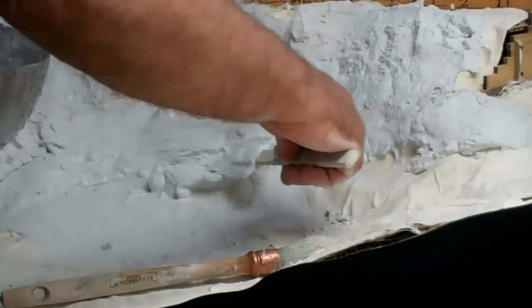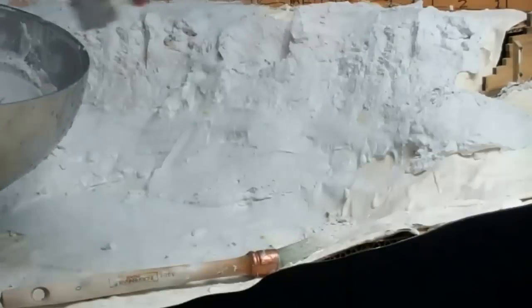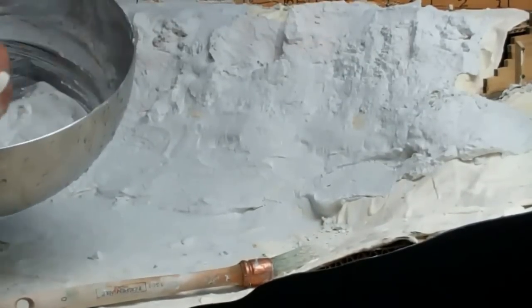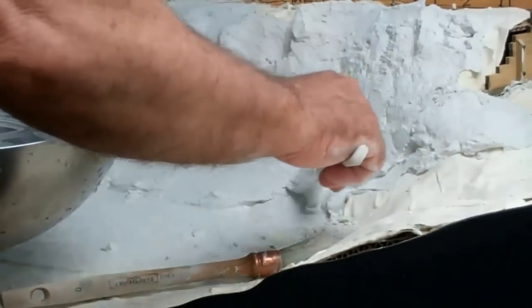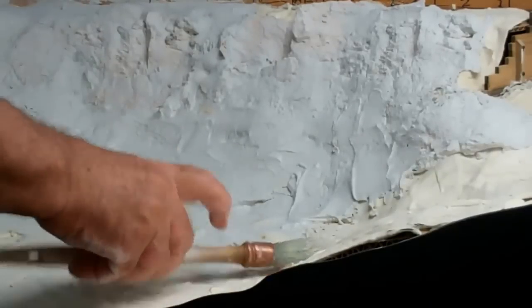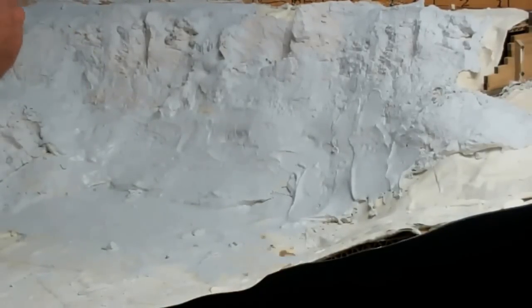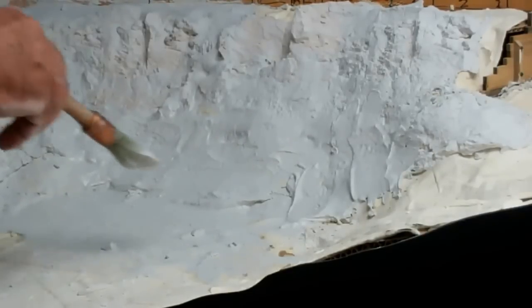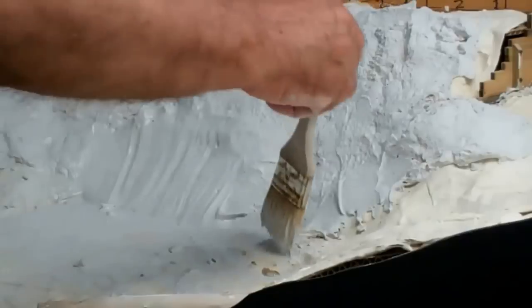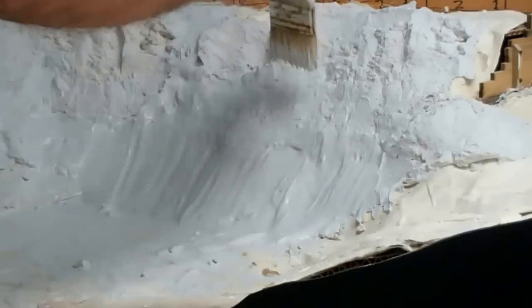And then we can take the plaster and continue to build a nice firm base. I'm going to tree all this, so this is going to end up being fairly well covered with trees. We've got a nice talus slope started to form here. And then with a little wider, nice flat brush, we can just brush the plaster up.